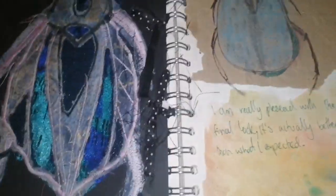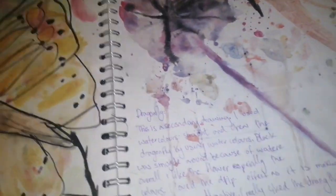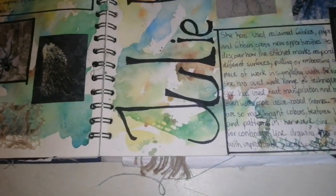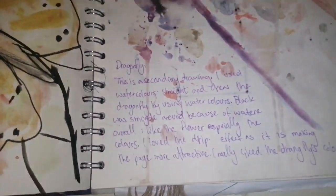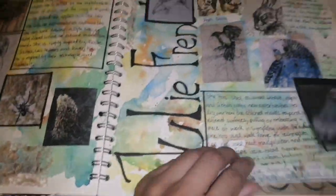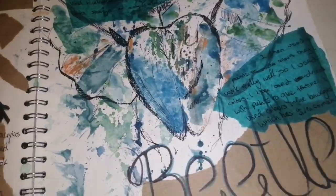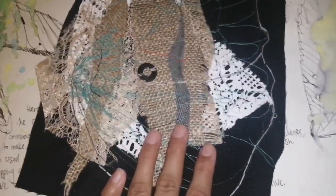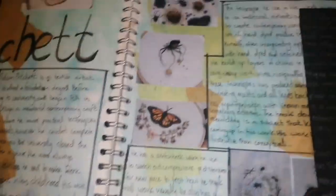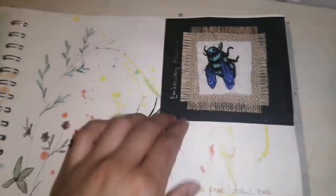This is a cutaway appliqué technique that I did. I did quite a lot of techniques in this sketchbook, and that's what tutors would like to see — different techniques. We also used to research different fashion designers or textile designers depending on the area you're working on. This was a mostly textile-based sketchbook, so I only researched textile designers.